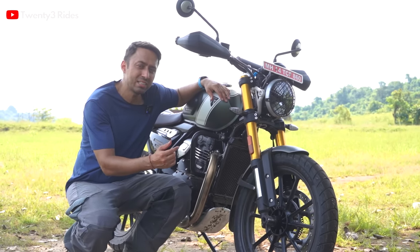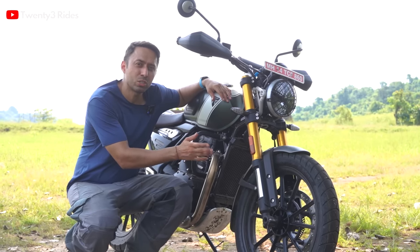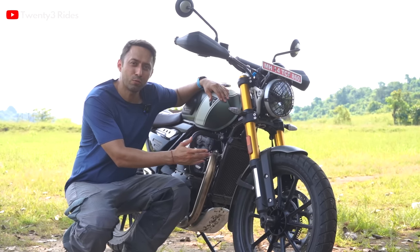Although these figures are an increase, I somehow feel that the 10mm additional travel at the front is not adequate to justify the off-road ambitions of this motorcycle.